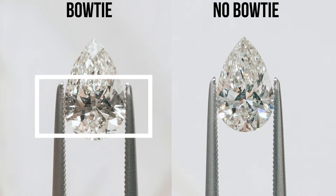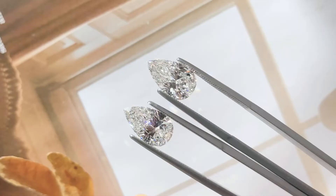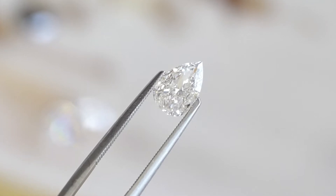The last thing relevant to quality is the dreaded bowtie effect. If you haven't heard about it, it is a bowtie shape that often appears in pears — it literally looks like a bowtie. It has to do with the way the stone has been shaped, and often it produces this undesirable black streak going across. You want to look for a pear that basically doesn't have that. It's more of a spectrum than a black-or-white issue, but the best cut pears have basically no bowtie.